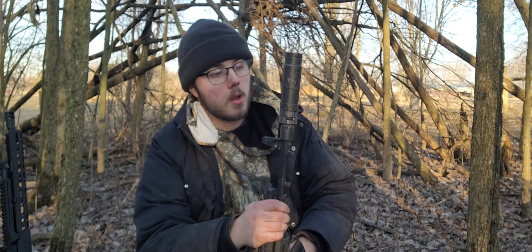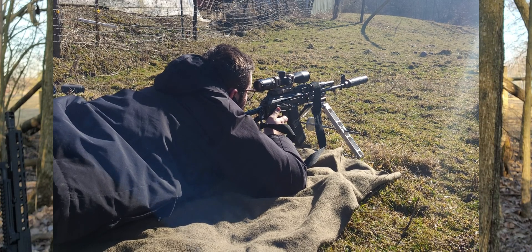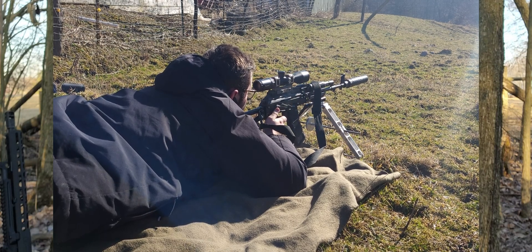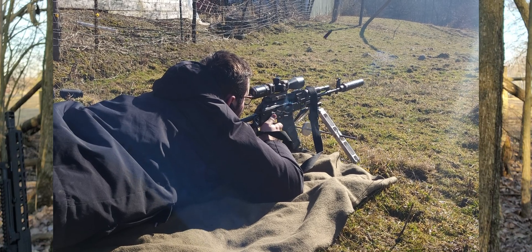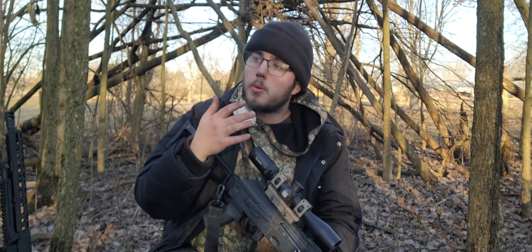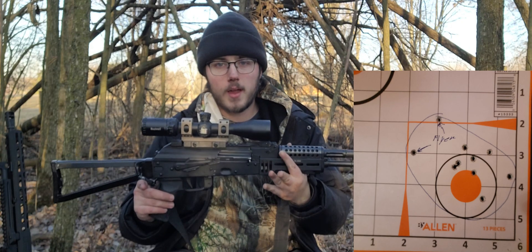I went from my long configuration on this suppressor down to the short configuration, and my groups tightened up. The other thing is I've noticed that there are flyers within the group — I'll have a good group going, and then I'll have 2 flyers. Out of a 10-shot group, or even a 5-shot group, I might have 1 or 2 flyers out of 5 shots.